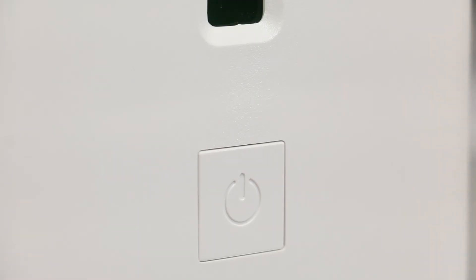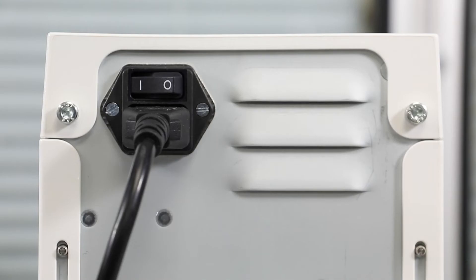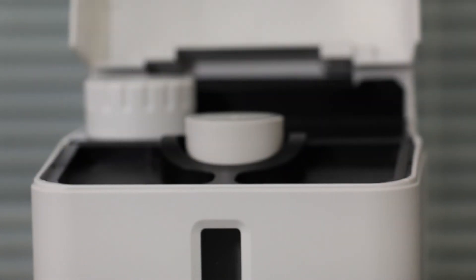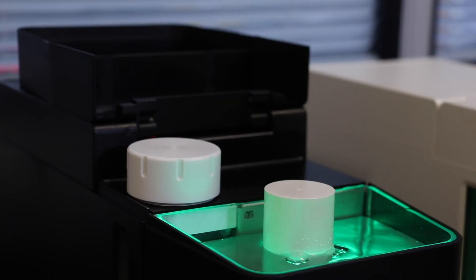Step 1: Press and hold the power button for five seconds to shut down and depressurize. Now turn off the main power switch at the back of the unit. Step 2: Open the top panel by lifting gently.